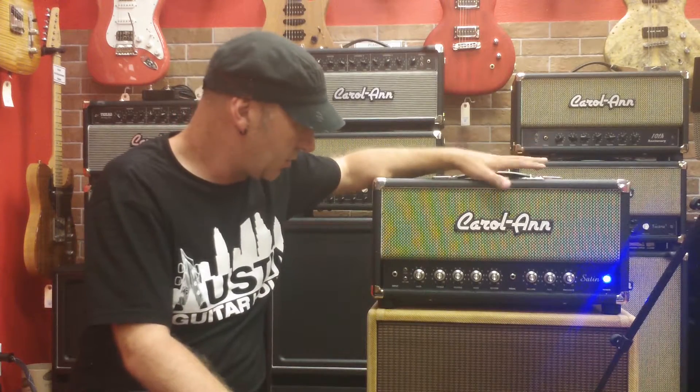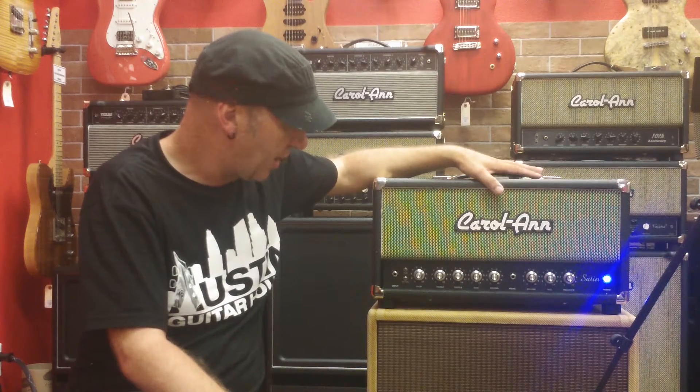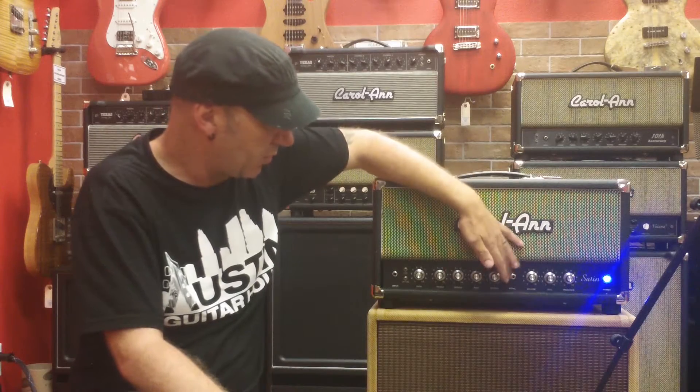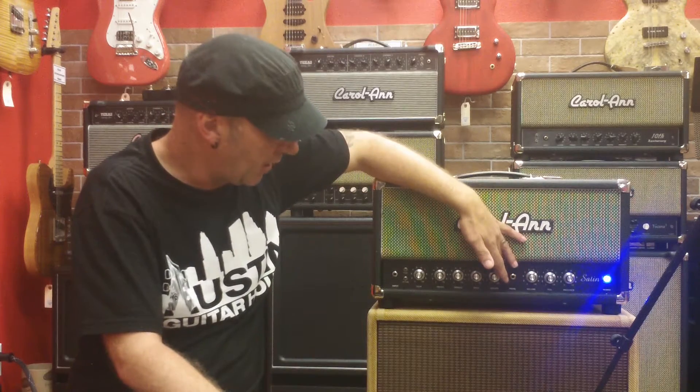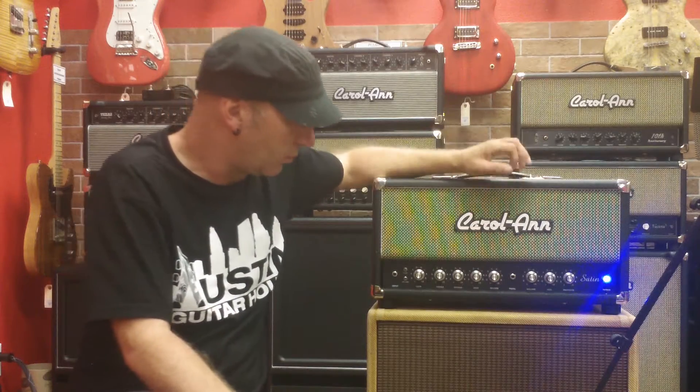It uses two dual triode stages — parallel triode stages at the front of the amp — and there's reverb on this one. It's the only model we do with reverb, and the reverb is in a separate side chain to the main signal so it doesn't affect the main signal whatsoever.